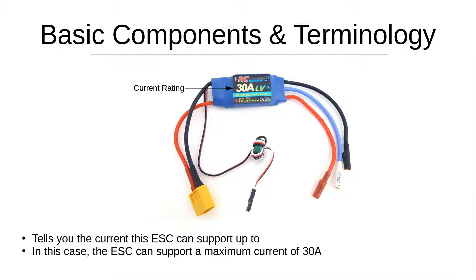Now we're going to look at the current rating of the ESC — this is how ESCs are categorized. You may see 12 amp, 20 amp, 40 amp ESCs, and so on. The important thing to pay attention to is the maximum current your motors draw, because the ESC current rating should be at least 5 amps greater than the maximum current the motors draw.